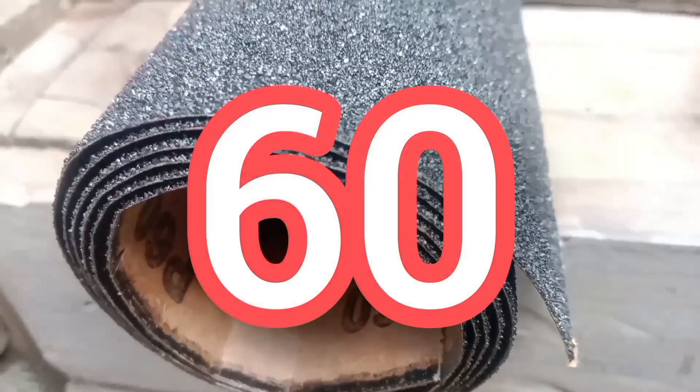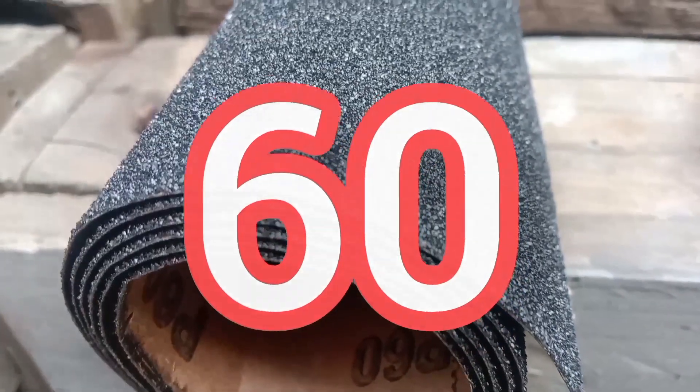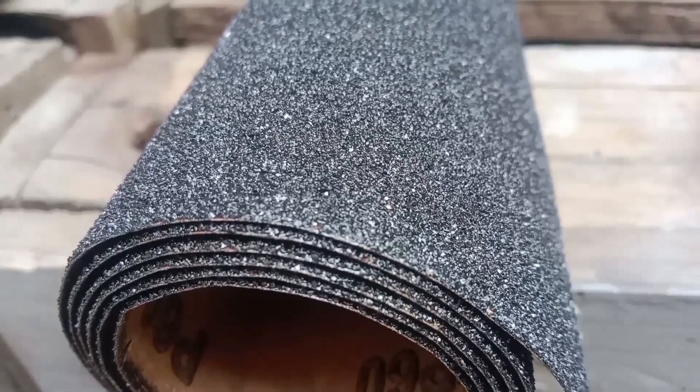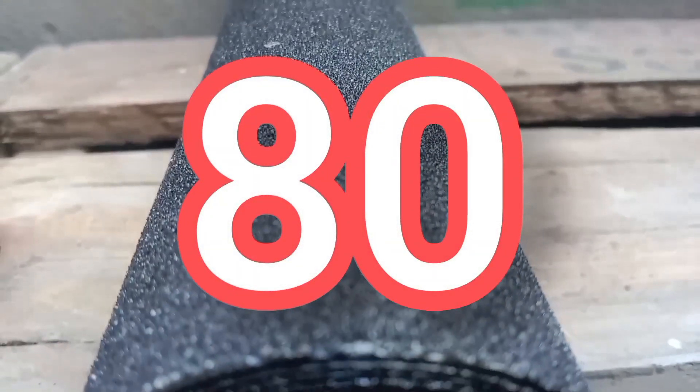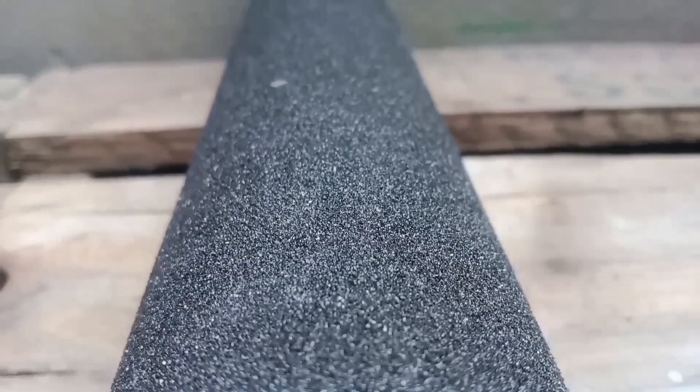60 grit is definitely still coarse, for heavy sanding and stripping. 80 grit is medium and it's ideal for walls, wood, rust and general purpose sanding.